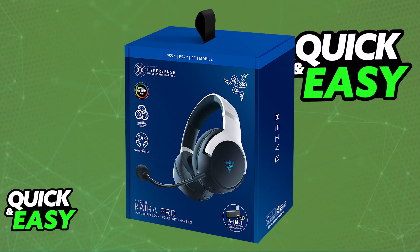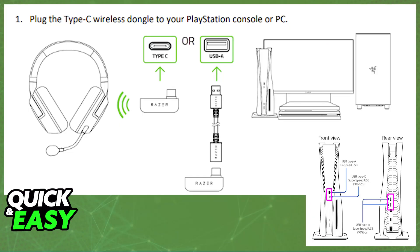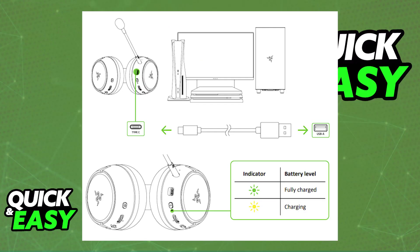All that you have to do is unbox the headset, and usually a wireless dongle will be included. All that you have to do is plug this wireless Type-C dongle into your PlayStation 5 console. First, you can go ahead and charge the headset. This will ensure that it has sufficient battery to be detected, and you don't need to charge it fully — just make sure that it has enough battery.